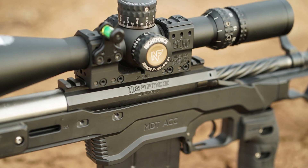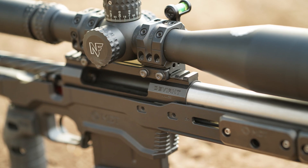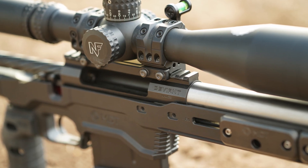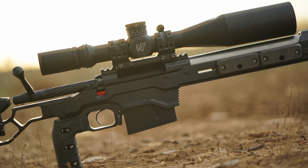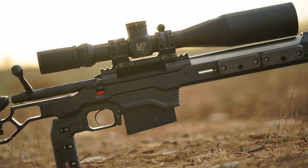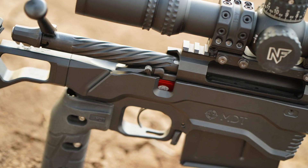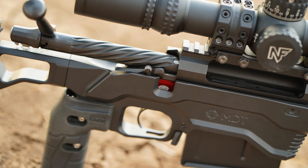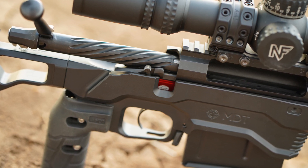The heart of the rifle is the Defiance Long Action. These actions are super smooth and beautifully made, and this one is no exception. This action has been bedded into the chassis to ensure that it's under no twisting or bending pressures when it's torqued down. The action is mounted to a TriggerTech Diamond single stage trigger which is adjustable, and I've got this trigger set to just under one kilogram.